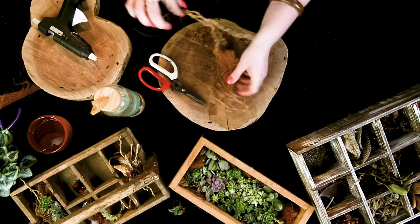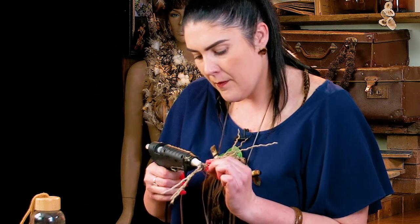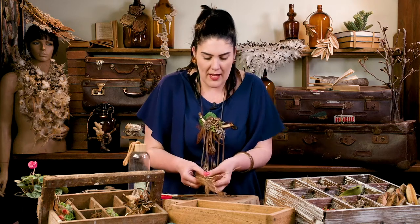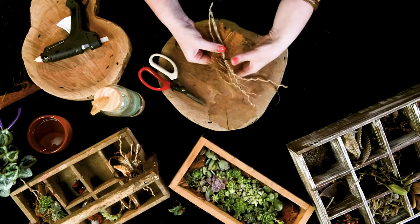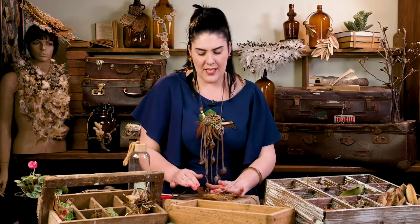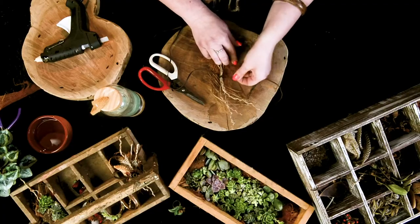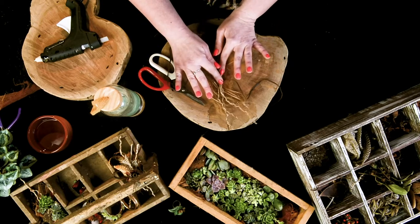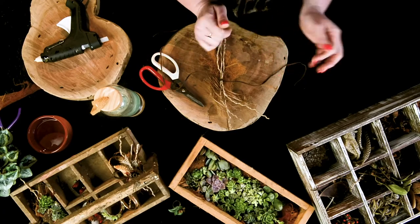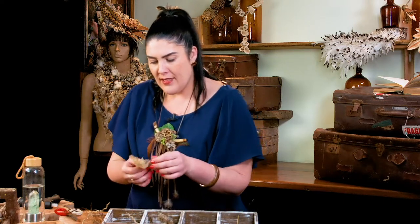Then we're going to get our trusty hot glue, pop a little bit on the back there, and attach it to our coconut fiber. That's what I use as a base because it gives you a really nice edge — you can do whatever you like from here and you've got that really earthy, rustic, raw edge as opposed to something that would be quite stiff and boring.